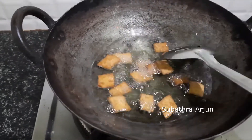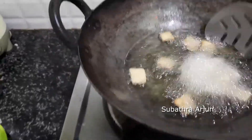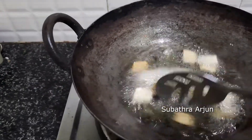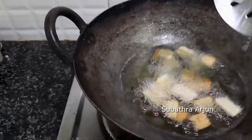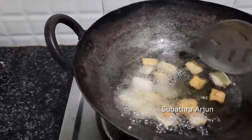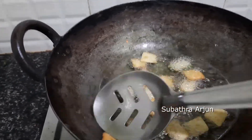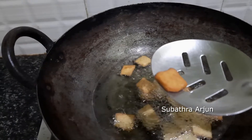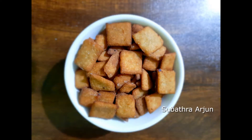Cook on medium flame. This is a very simple evening snack — try it. It looks perfect. That's it! Super! Wheat biscuit is ready.